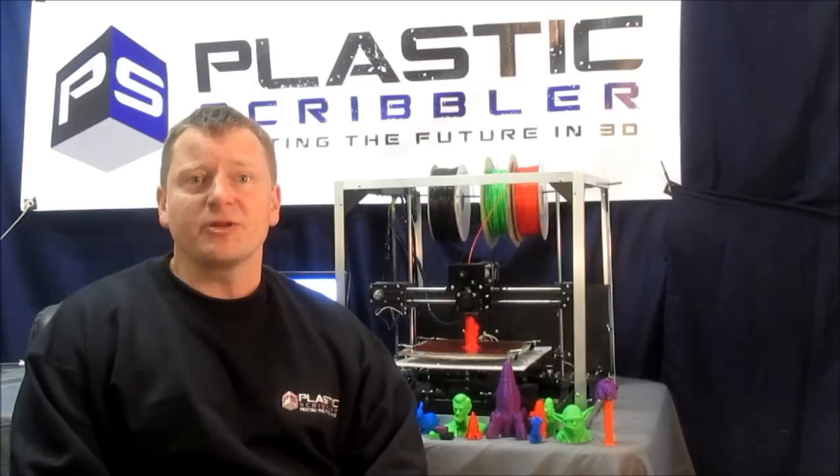Our Astrid series of 3D printers offer a high build capacity of 8x8x8 and very reliable printing from a very robust extruder. With a starting price of only $499, it makes 3D printing very affordable.